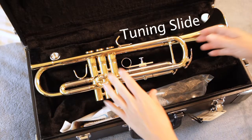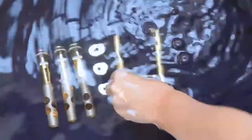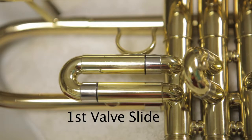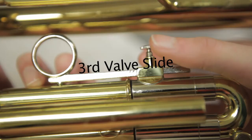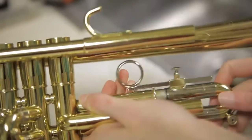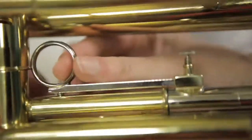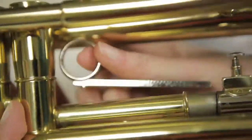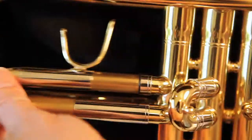Now pull out your tuning slide. Remember, the metal is actually very soft. Pull the slide straight out to avoid bending the metal and place the tuning slide on the towel in the tub. Do the same for the first valve slide, second valve slide, and third valve slide. Most trumpets will have a third valve slide stopper — be sure to remove it before you try to pull out your third valve slide. If you aren't sure how to do this, you can always ask any of the staff at REW Music or your band teacher.